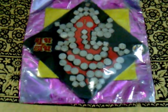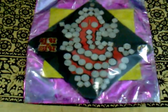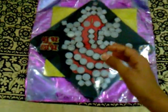My maternal grandparents helped me to make this and gave me the coins. I am thankful to them.